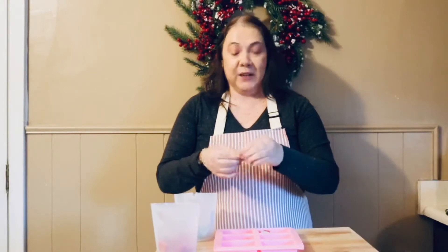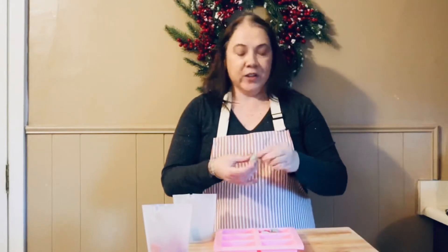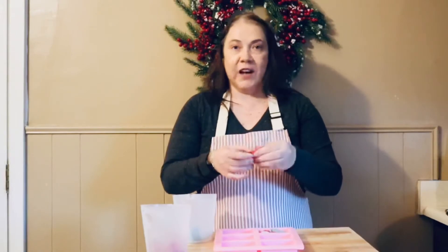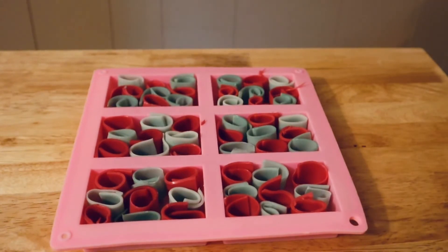I'm just going to get these filled up. I think these strips make it look like the candy ribbons you can get at old-fashioned candy stores — it's just a different look you can add to your soap. Now we have all of our curls in the mold.